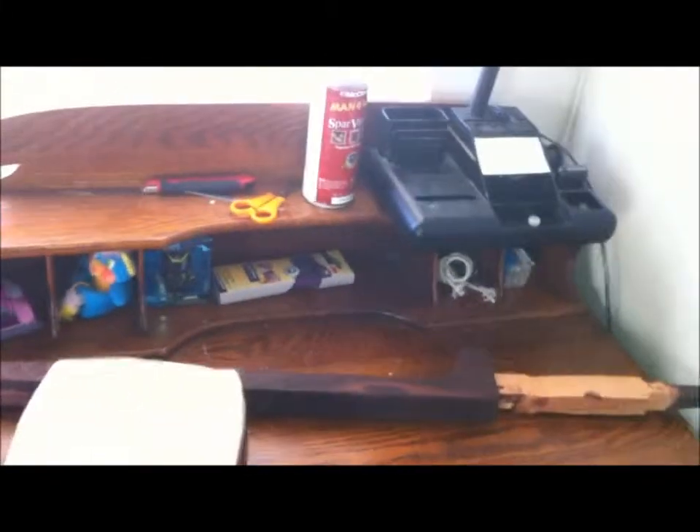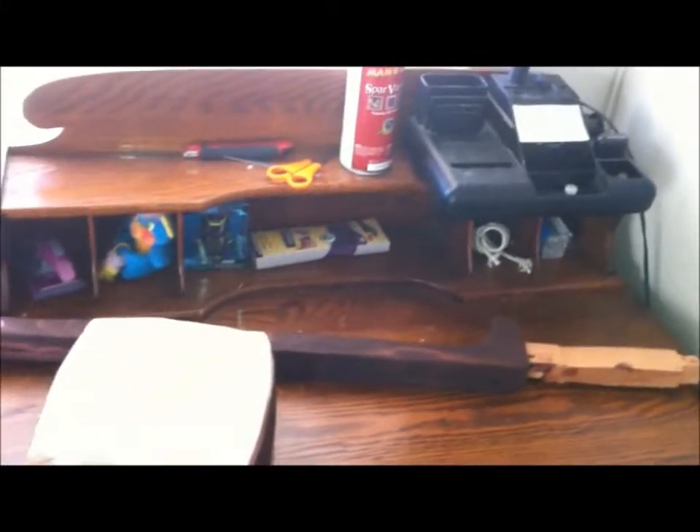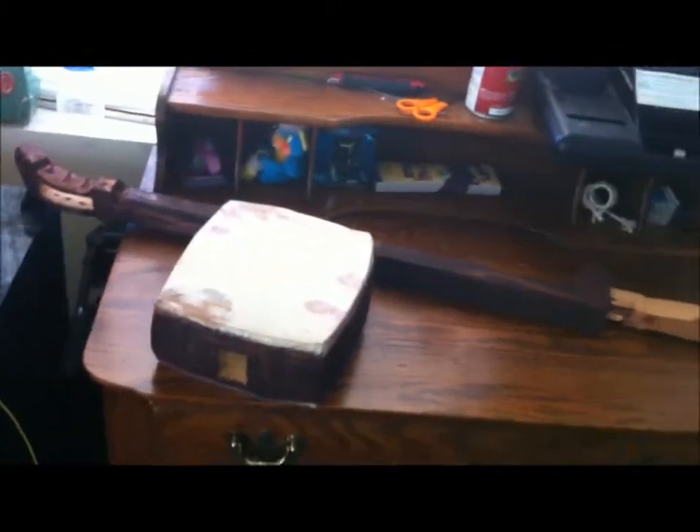Alright, so I cannot remember if I said I was going to make more shamisen-related videos, but just in case I did say that, here's the project — it's still coming along. I'm still kind of working things out. Basically, the main thing is all together, I've been playing around with it.